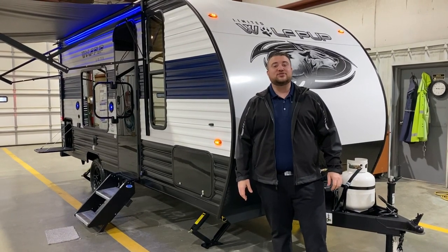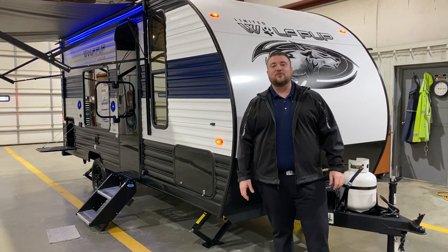Hello and welcome to the Outpost RV. My name is Jeremy and today we're going to take a look at the Wolfpup 16FQ.